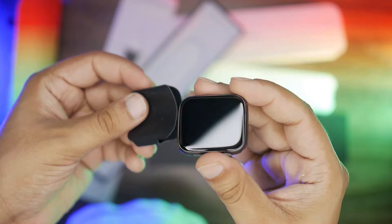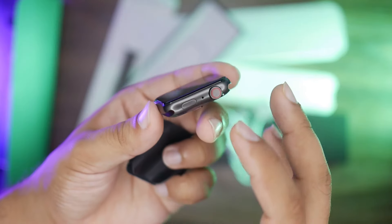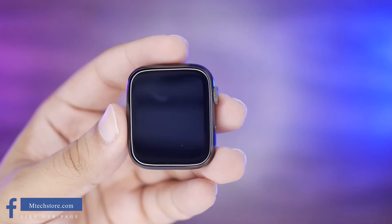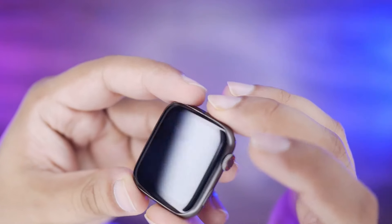Inside the leatherite packaging there will be the watch dial, and there will be great quality. Let's check this dial. Let's talk about the dial construction. No doubt, this dial is very beautiful. It has been heavily focused on the design and the build quality.